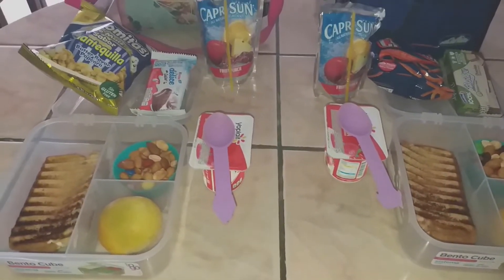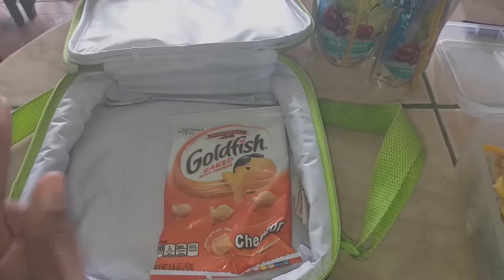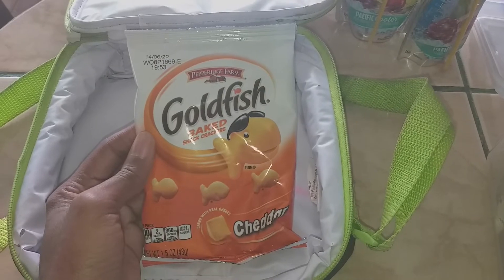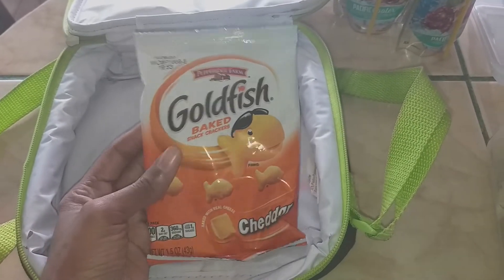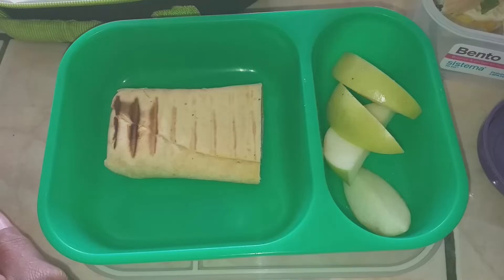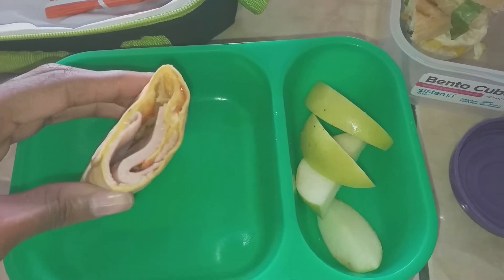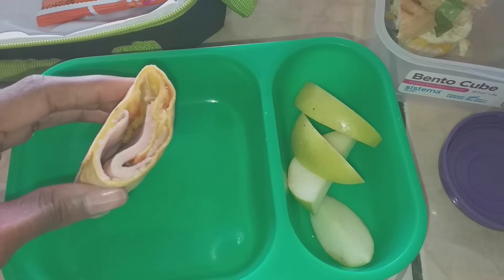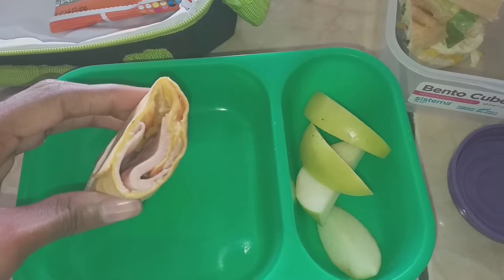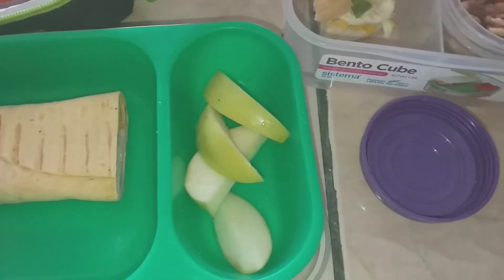He also has the fruit and the strawberry Yoplait yogurt. For lunch today, my kindergartner is finally going back to school after a week break. He wanted some goldfish because he loves them — this is a huge pack, I'm going to leave it in the pack for him. For his main he has a turkey wrap with turkey, cheese, mayonnaise, and ketchup, put in the panini press.